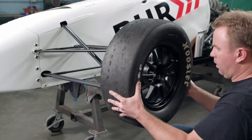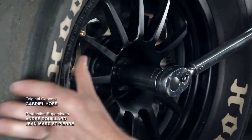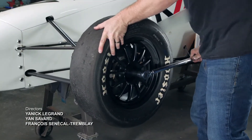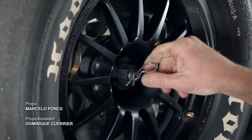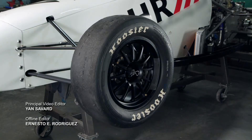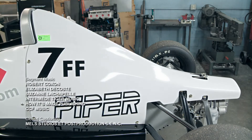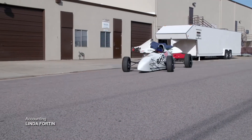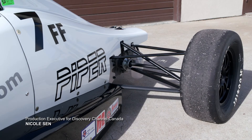With the front suspension installed, this race car is ready for wheels. The technician torques the lock nut that holds the wheel in place and slides a pin onto the axle. It takes about two to three months to build this Formula F race car. Now that it's left the shop, things are sure to accelerate.